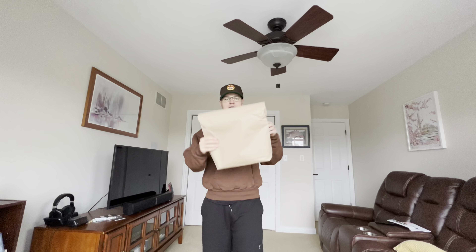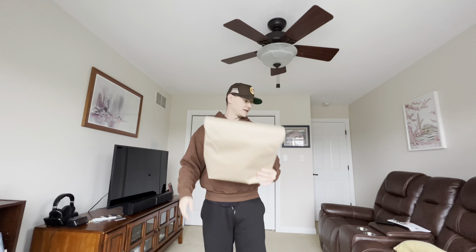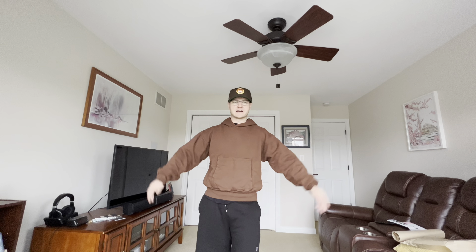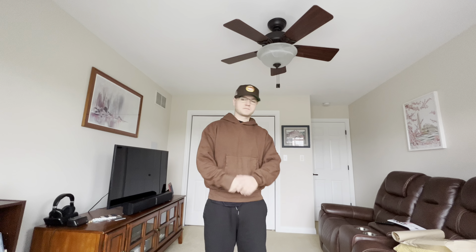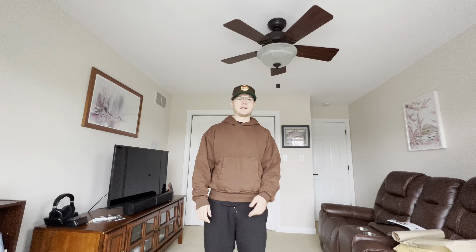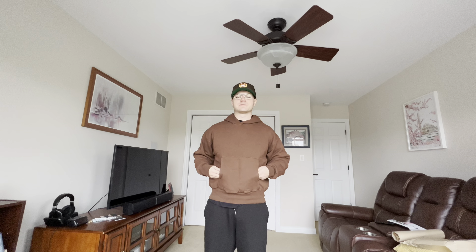So first, the hoodie did come in a brown like lunch bag, which I thought was pretty interesting. Usually most hoodies I get come in plastic bags, but Kanye went with the paper bag. I really have no strong opinions on the paper bag — but anyways, the hoodie is the most important part.